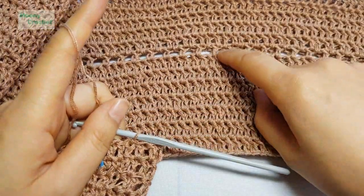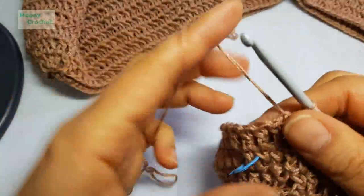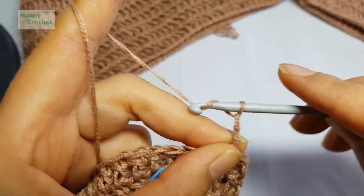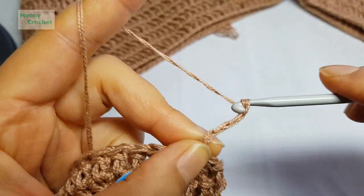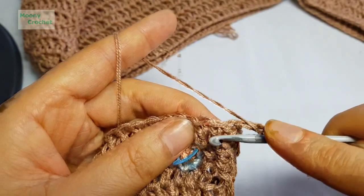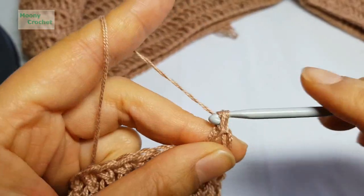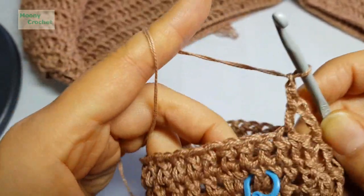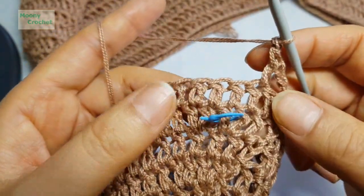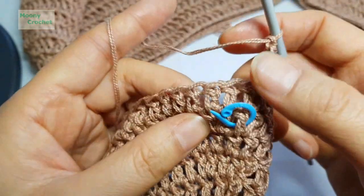Round 8 is where we'll create the lace holes. Chain 3 to begin, then chain 1 more — skip 1, double crochet; chain 1, skip 1, double crochet. Continue this pattern — chain 1, skip 1, double crochet.